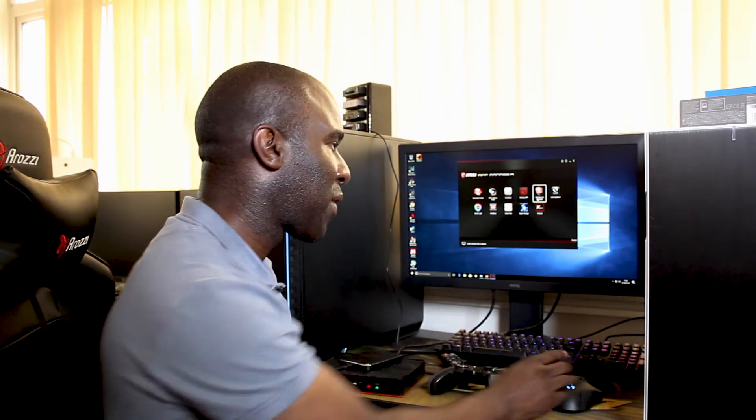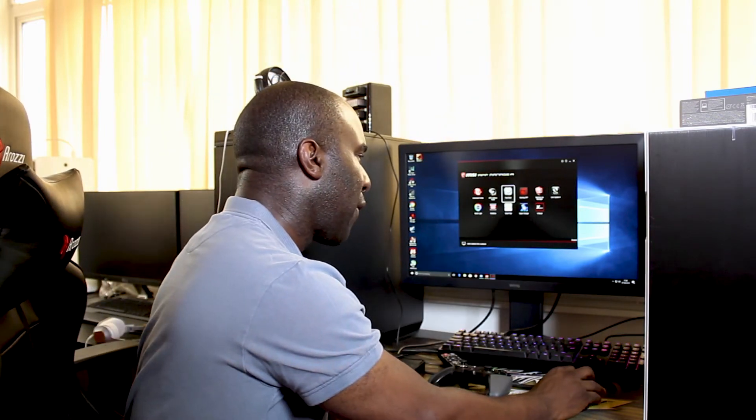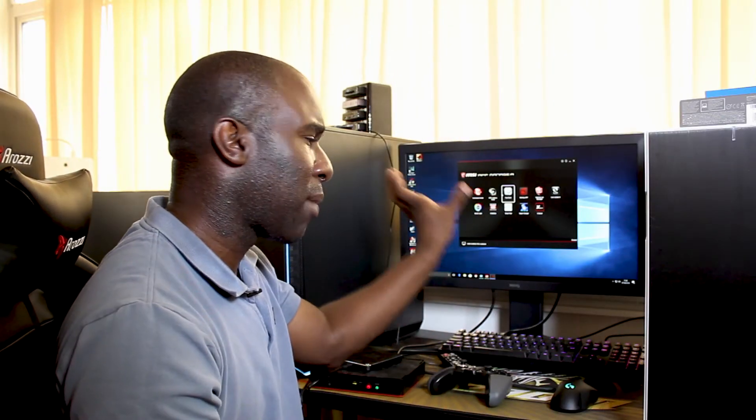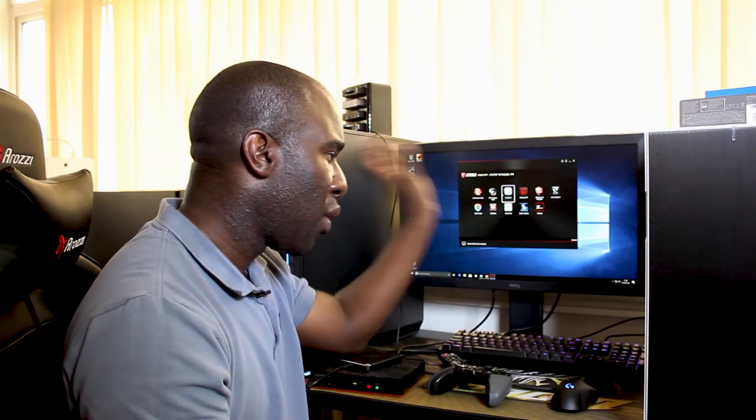Gaming LAN Manager is where you're playing games that need loads of internet, especially online — like CS:GO, Fortnite, Call of Duty, Tekken, Street Fighter — anything like that where you don't want latency to drop. I don't really use it because I don't really have any dropdowns, especially through WiFi and the ethernet port. You've also got Fastboot — when you turn off the computer it remembers everything, like your open browser pages in Chrome, Internet Explorer, or Firefox, and brings it back up.